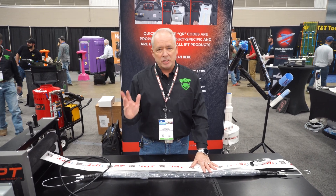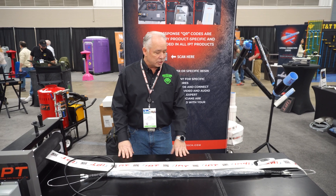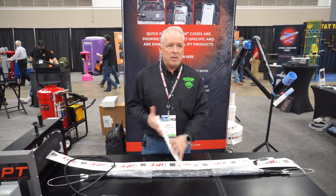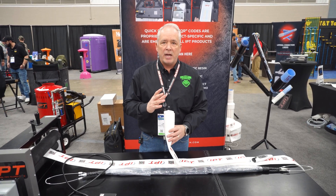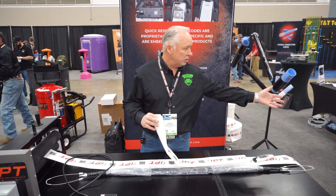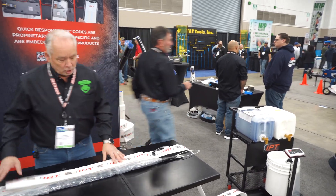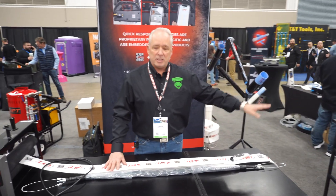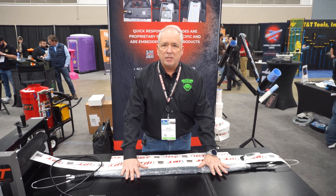Some of our guys are getting hundreds of dollars a foot for this stuff. Essentially, the way our system works is we take a CIPP liner tube that we manufacture in Abilene, Texas at our plant, and we introduce a two-part epoxy into this felt tube — similar to what you see here on our weigh station — then install it onto our bladder systems.